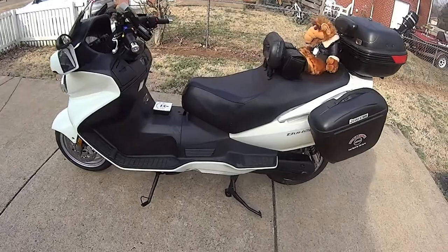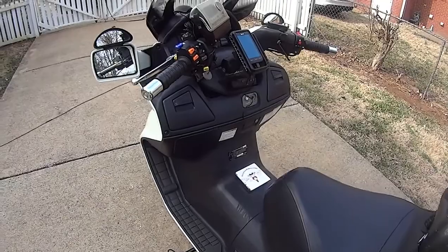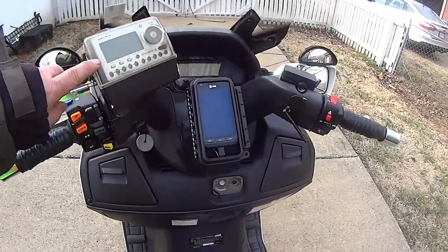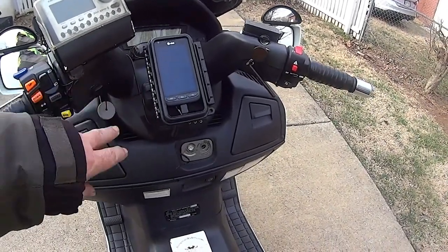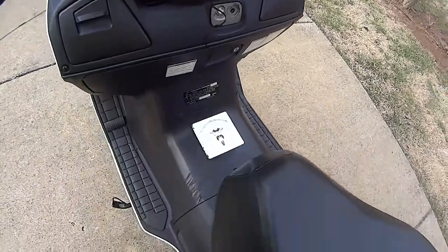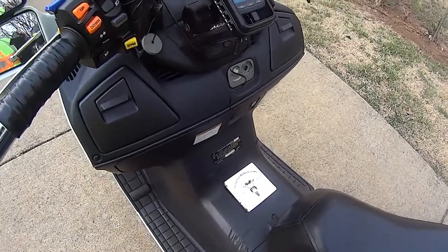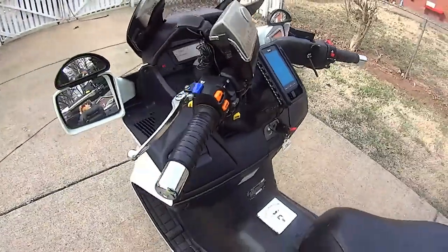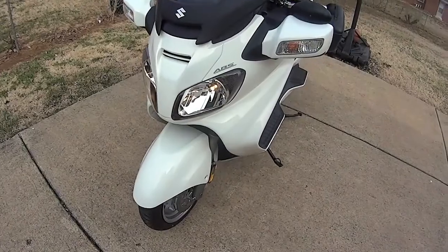Well, this is the full conversion I got done yesterday — Gandalf the white is ready to roll. We got the blind spot mirrors on, I changed out and got the XM radio and the phone holder, and I just switched these plastics out. I got the new plastics on the other bike because that's just a lot easier. I got the cup holder and the modulators — you can see the modulators right here.